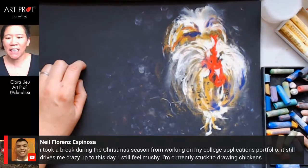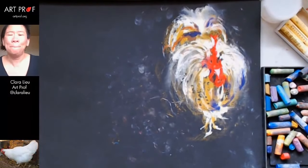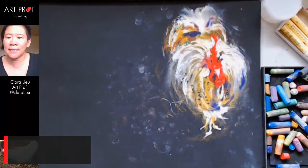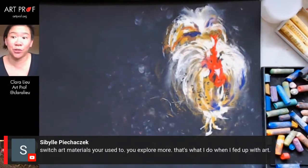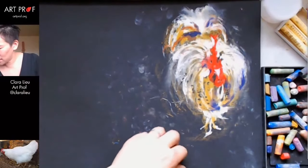Neil says he took a break from his college app portfolio over Christmas and it still drives him crazy — he's currently stuck. Sybil has a great suggestion: switch art materials you're used to and explore more. When drawing is making me crazy, I'll get out some clay and just start sculpting — that can be a really fun thing to do.